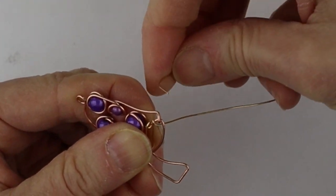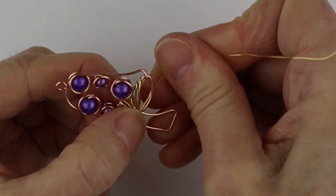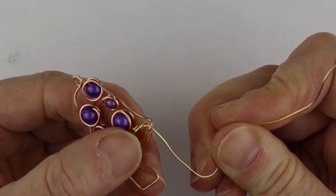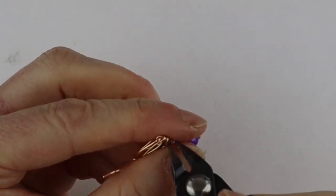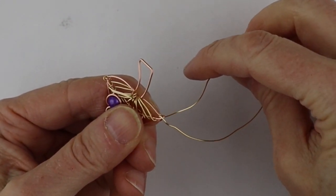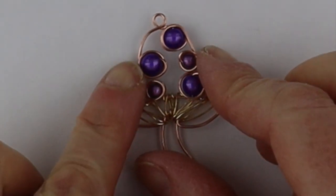One more pass up here and then back down. To finish it off you can finish it inside or on the outside — if you finish on the outside just bring it through and bend it through to make it super secure, then clip it. Do the same thing on the other side: wind it around at the edge to hold it in place and you're done. You can make these as earrings or as pendants — and there we go, our little mushroom.